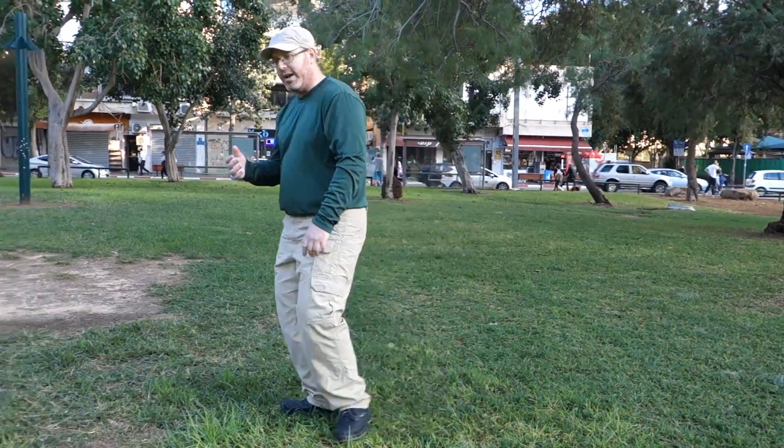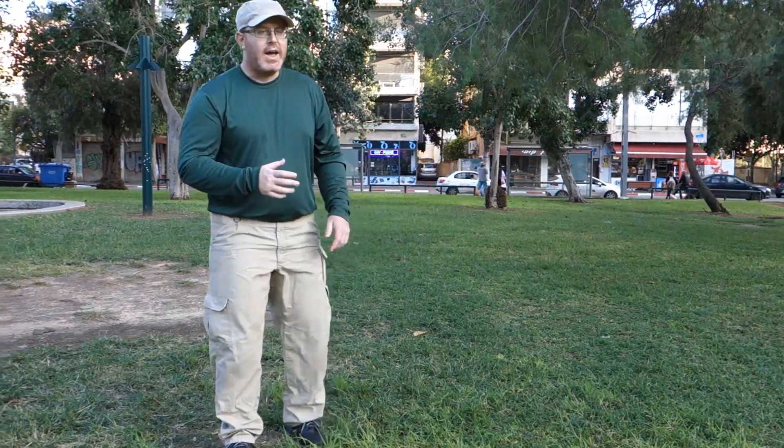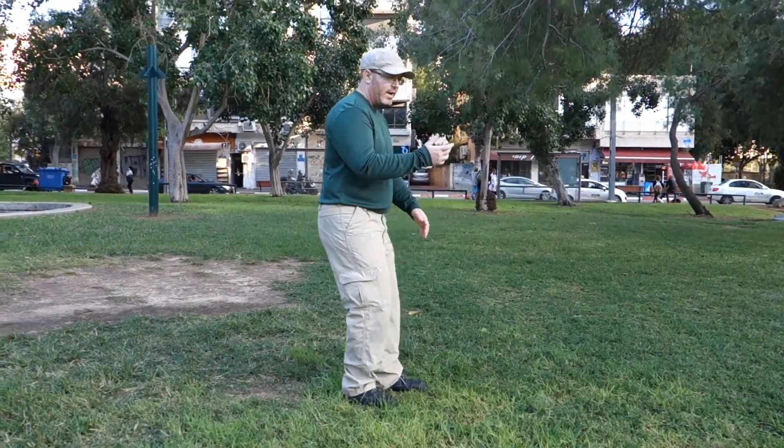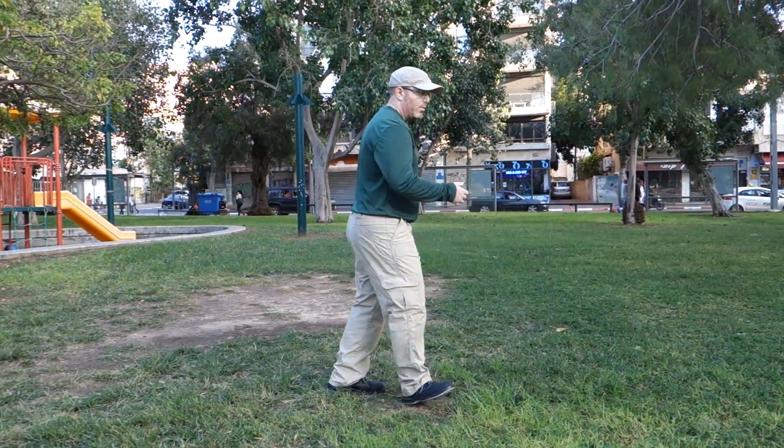Relax forward from leg to leg — and that can also work backwards. From here, I am relaxing one leg, and the other leg goes and continues.